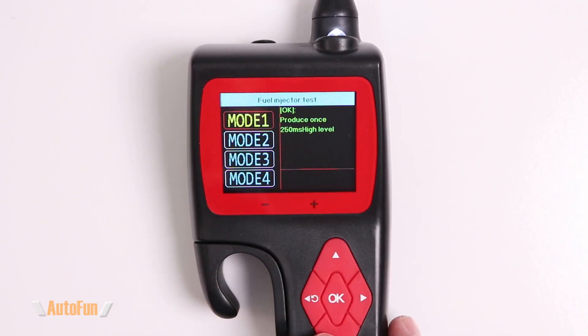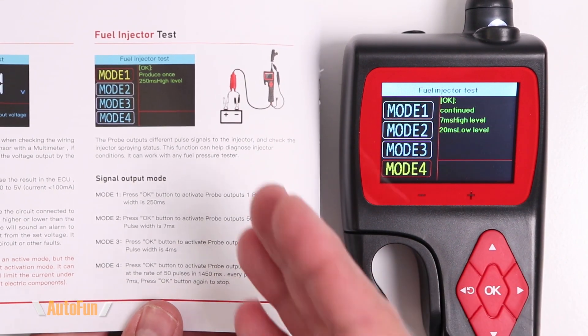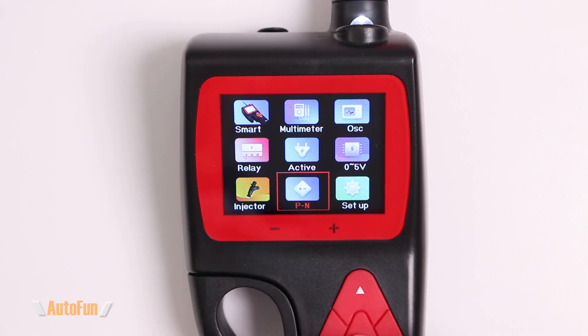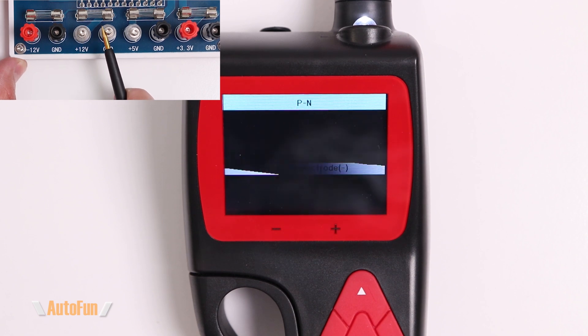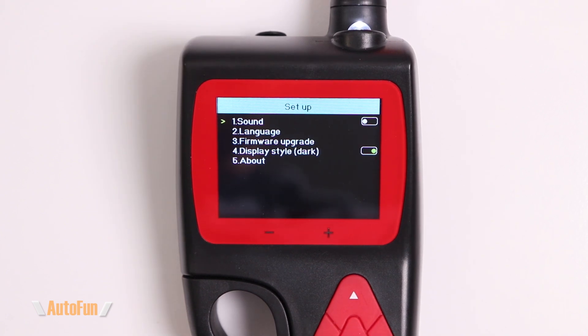Next up is the injector test, which includes four different pulse timings for testing fuel injectors. The manual includes a diagram showing how to connect the injector for testing. Finally, there is the polarity test: probing a positive voltage surface correctly identifies it as a positive voltage, and probing a ground correctly identifies it as a ground.